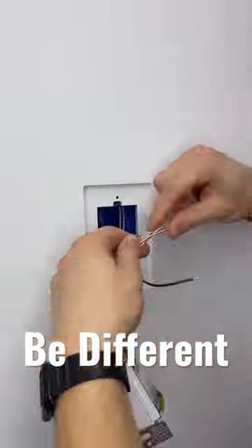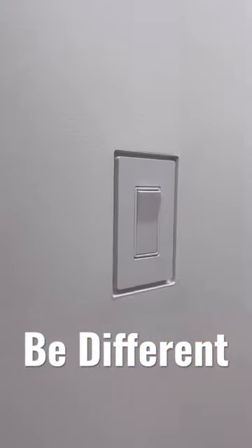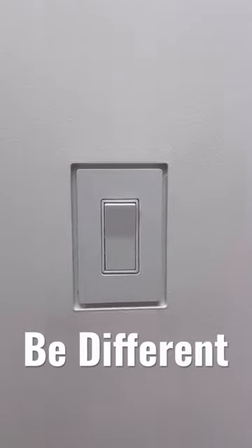After that, you're going to paint everything up, get everything wired in, and then you're going to end up with this beautiful light switch like this.